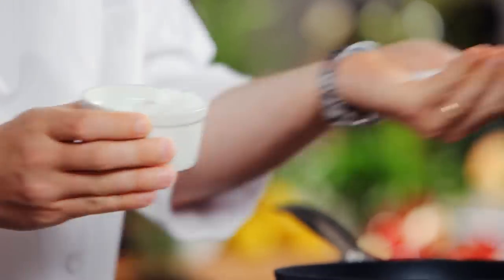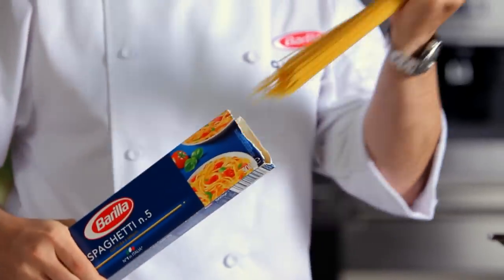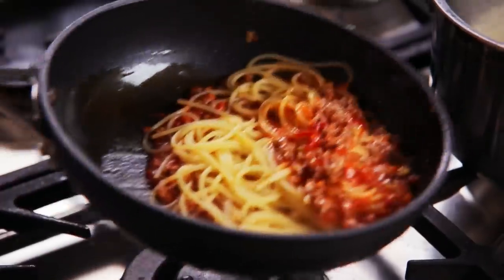Meanwhile, bring plenty of water to the boil and then add salt. Drop Barilla spaghetti in and cook as per instructions on the pack. Drain the pasta 1 minute before the suggested time and toss with the sauce.